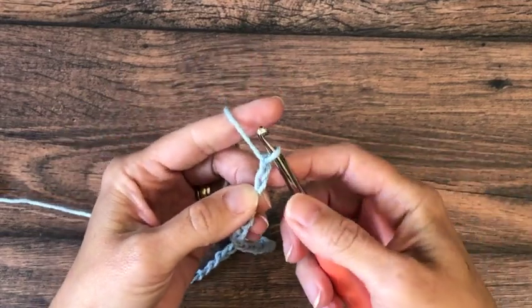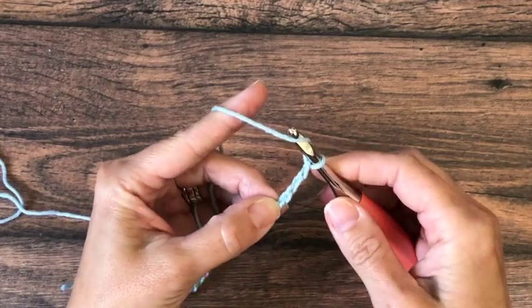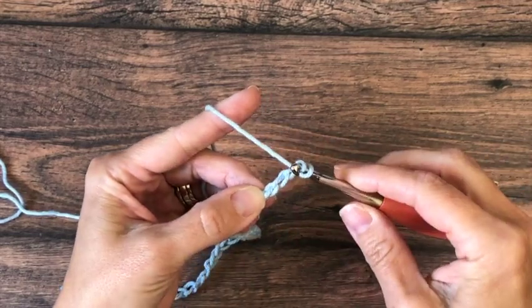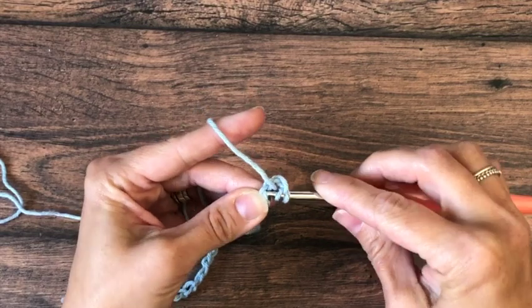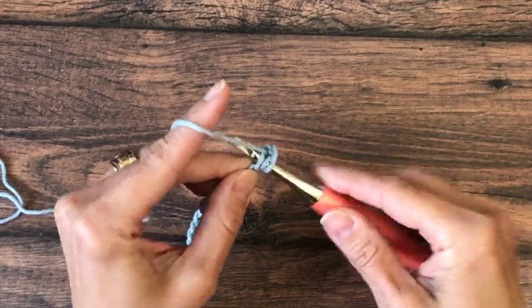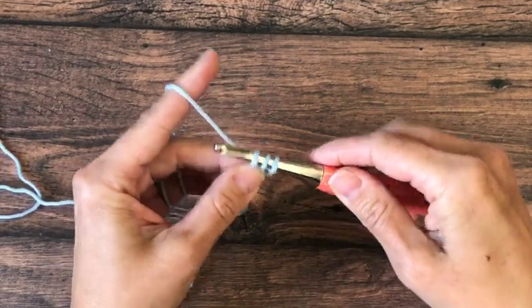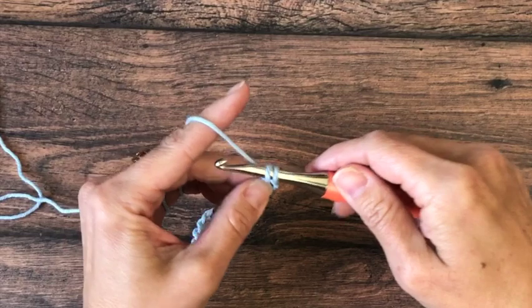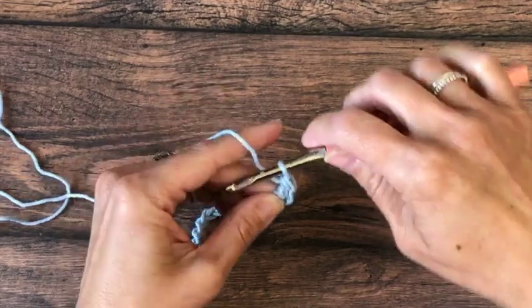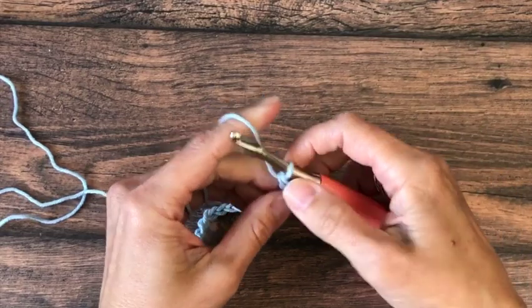We'll double crochet into the third chain. I'm going to turn it over here and work in the back bump, so yarn over and insert my hook in the third chain — the skipped ones won't count as a stitch. Yarn over again and pull that loop up and through, yarn over and pull through two, yarn over and pull through two to complete the first double crochet. Those turning chains don't count.